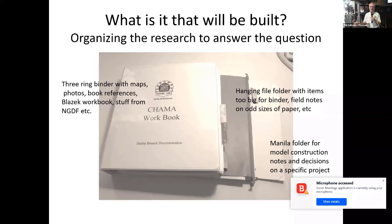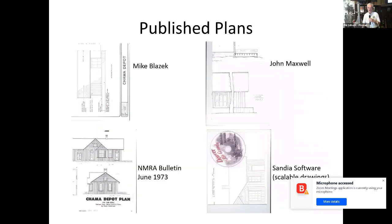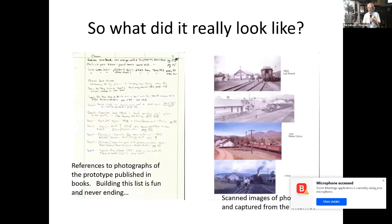Part of the deal is knowing what's going to be built, so I put together binders — an entire workbook with everything I know about Chama. For stuff too big for the notebook, hanging files and a file cabinet work fine. Collect all the published plans you can find. I was fortunate to find plans out of the MNRE bulletin in 1973, Mike Blazek offered drawings of the depot, John Maxwell had tracings of the original Rio Grande drawings, and Sandia Software offered a CD with scale plans you could rescale and print out.